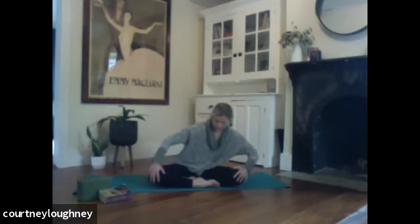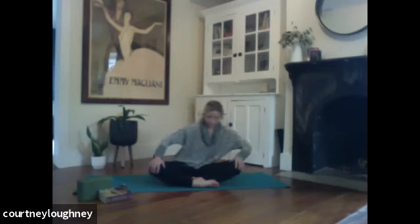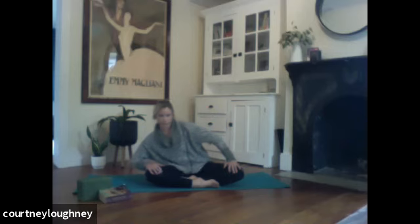Warming up the hips. Low back. Eyes can be open or closed. And we'll move in the opposite direction. Inhale as you move forward. And then exhaling as you move back away. Last two. All the way around.